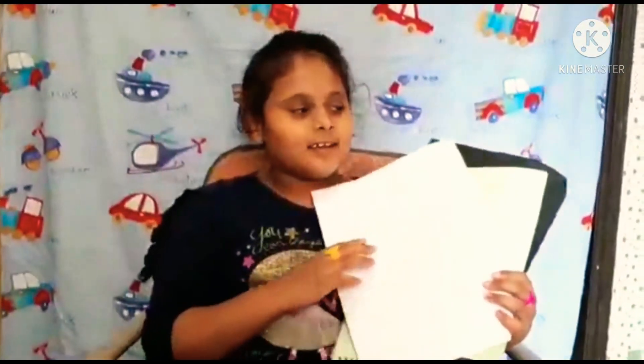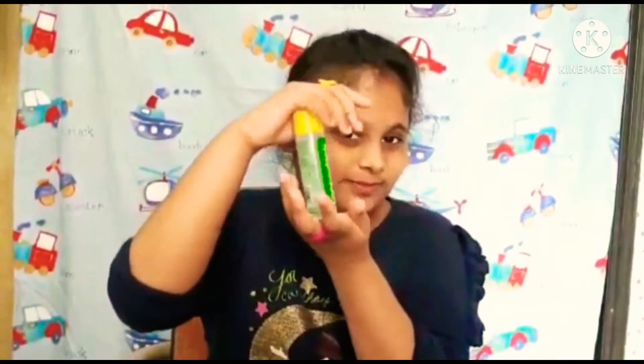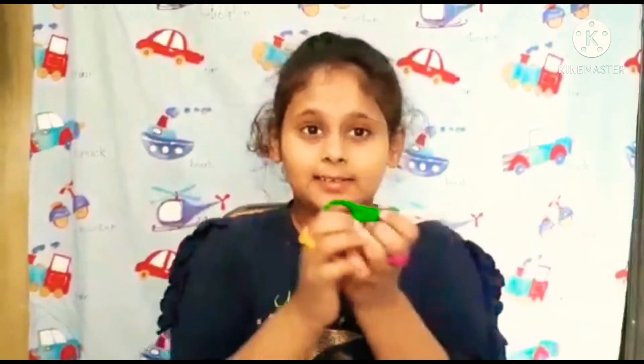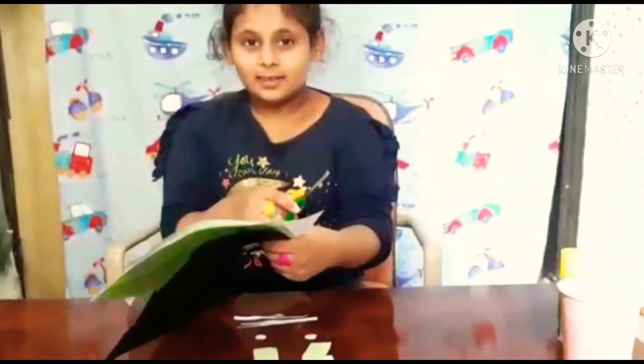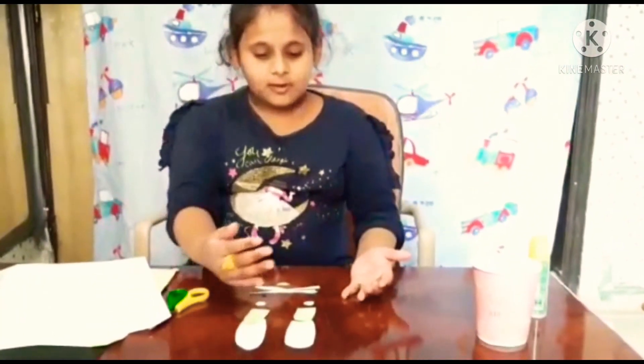Hi guys, how are you all? This is Pranavi, welcome back to my channel. Today I'm going to make a craft book. We need three papers — white, green, and black. We also need a cup, glue, and scissors. After cutting the paper, I'll show you how to cut it like this.